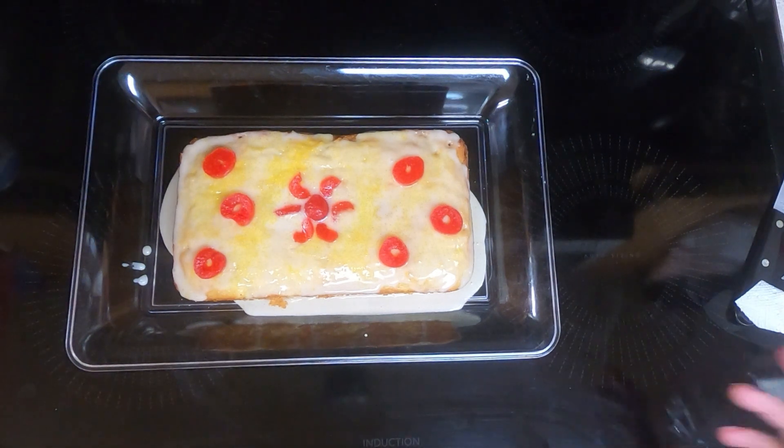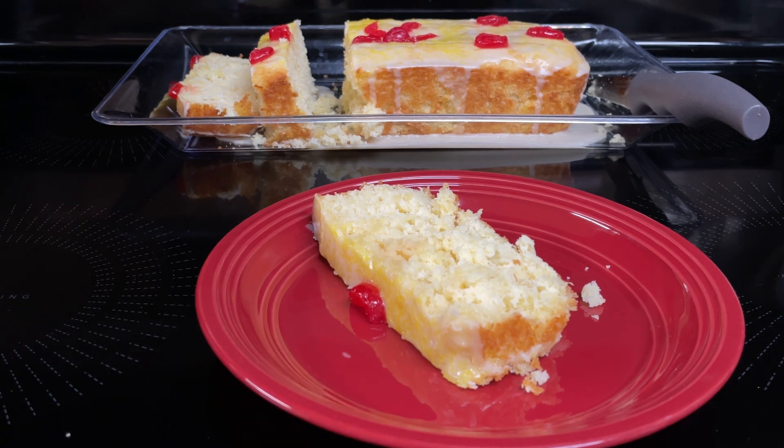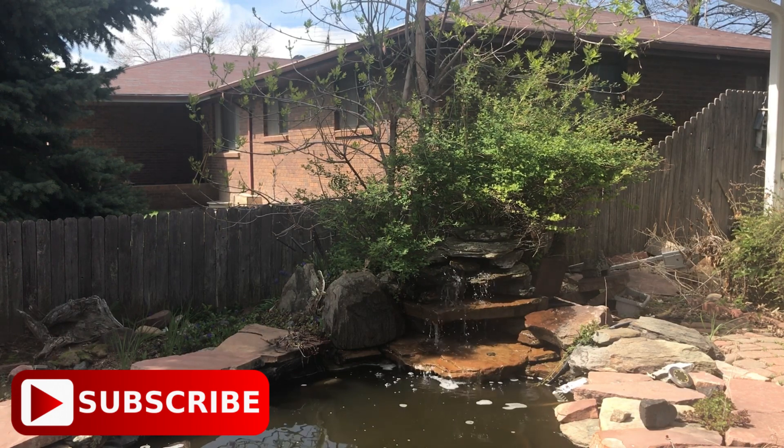We're just going to set it aside until Dave gets home. Then we'll cut it up, serve it to him, and see what he thinks. So here is the pineapple bread — we'll get Dave to do a taste test. I can smell it, it smells like pineapple. Yes, it's pineapple bread. Mmm. There's like a glaze on top. Pineapple glaze. Mmm. I like this a lot. Recipe deals for easy meals — please like, subscribe, and share. This is Cooking with Sherry. Until we meet again.